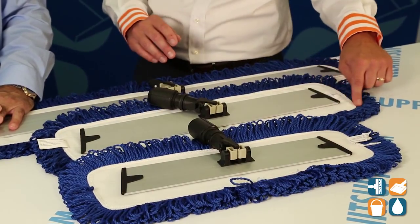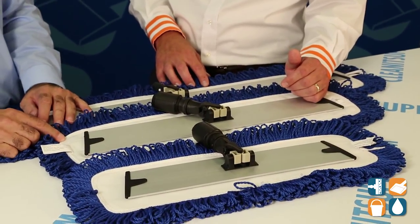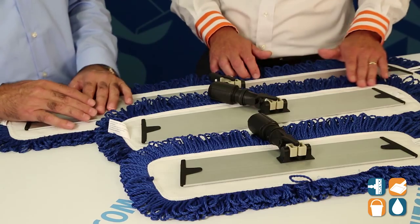The other thing I noticed was the heavy duty seams and edges going on here. Can you speak to me a little bit about the construction? Sure, it's one of the things we did because we wanted to make sure it would increase the durability and longevity of the product. So we put some extra stitching on the side so it holds together really nice. Well done by ACA, I really like it.